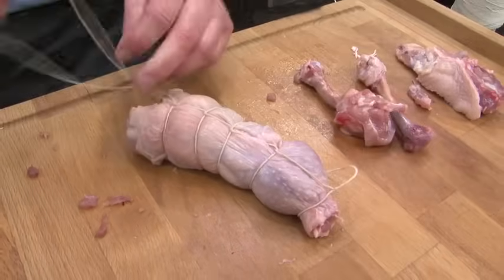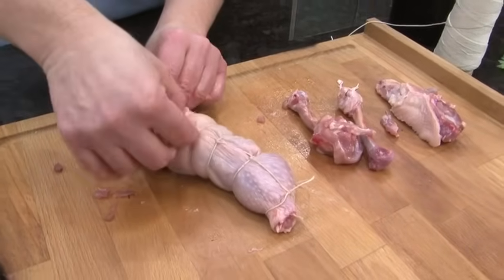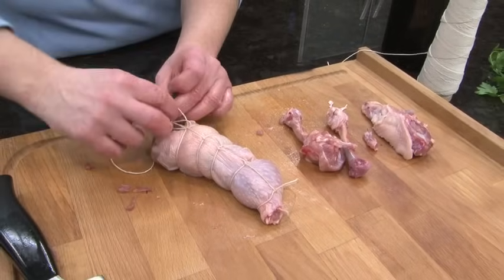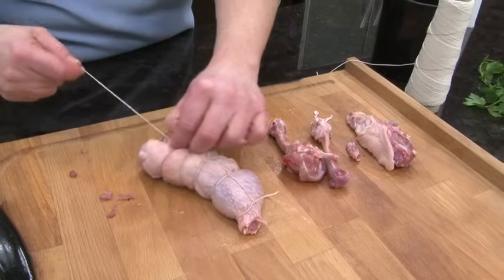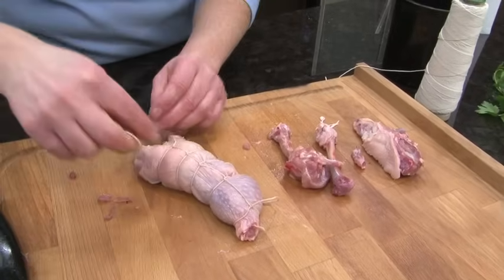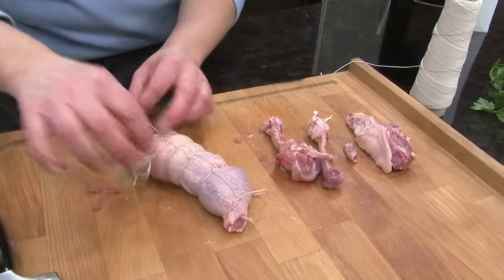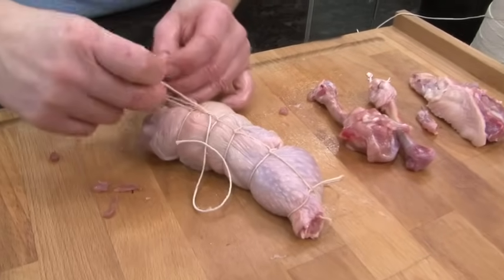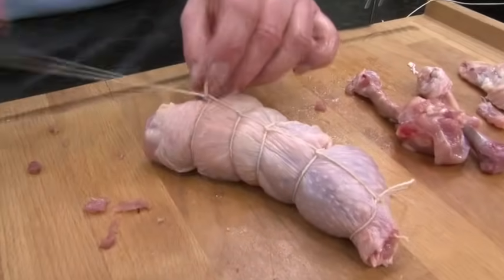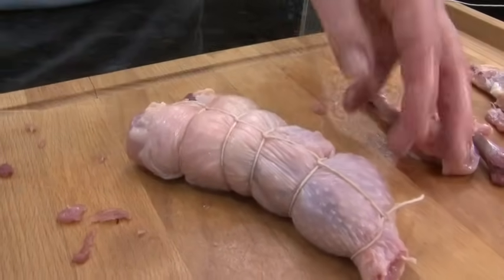I'm going to finish off and tie this. You're not going to leave the string on when you serve it, so it really doesn't matter if you end up with a long piece of string — you can trim it or just leave it the way it is. Let's do this one more time to make sure it's properly tied so it doesn't come completely undone while it's roasting. So there you go.